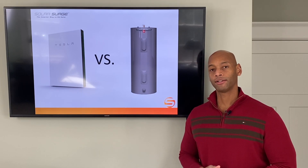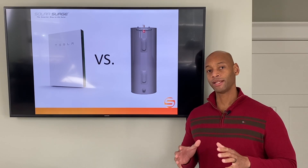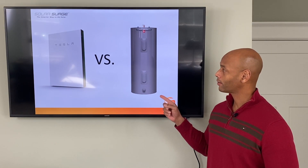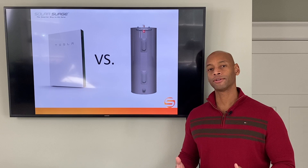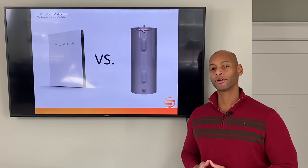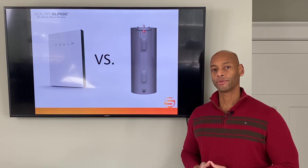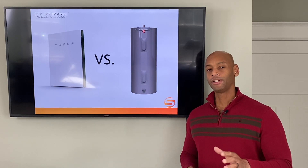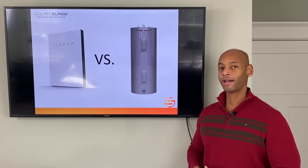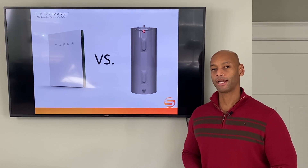If you're serious about surviving a loss of the electric grid and you want to maintain your standard of living, then you're going to need a way that you can have hot water so you can still have hot showers and do your normal cooking and other things that require warm water during a grid down situation. In today's video I'm going to be showing you how you can use a traditional electric water heater when running on battery backup power.